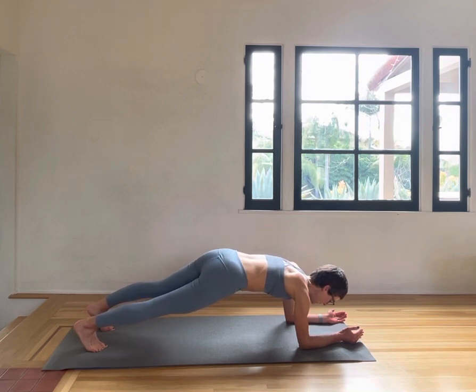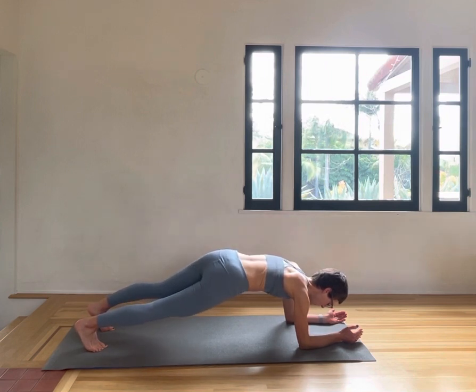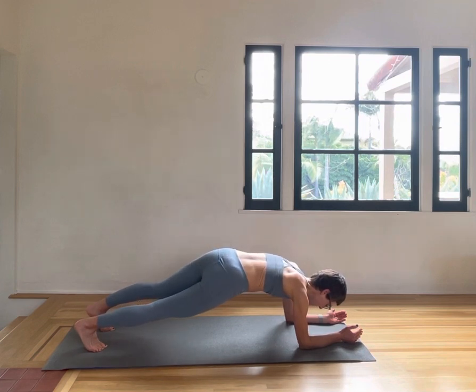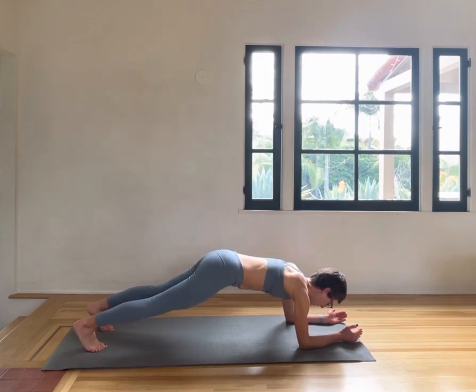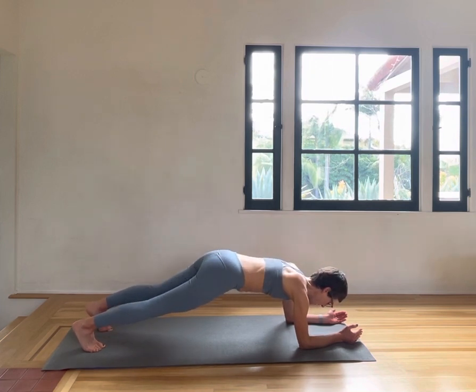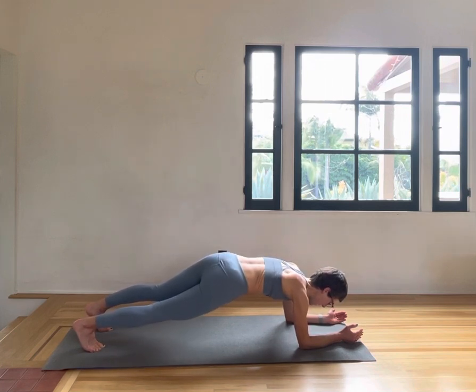Go into little twists — right side of the pelvis facing down to the mat. Back straight. Right side down, stay on that right side. Twisting: four, five, six, seven, eight, nine, ten.